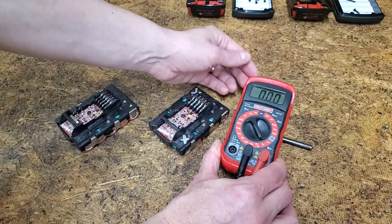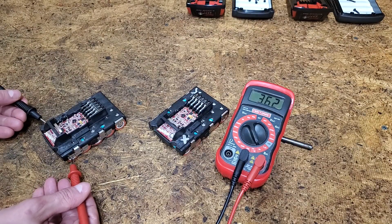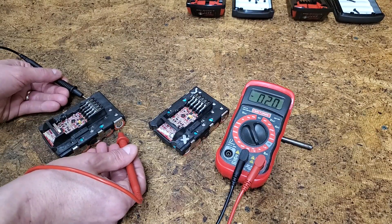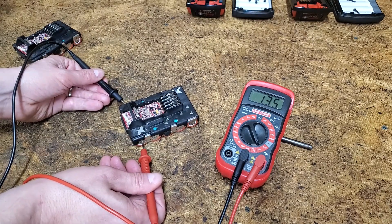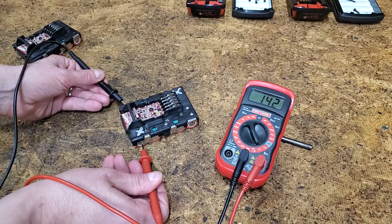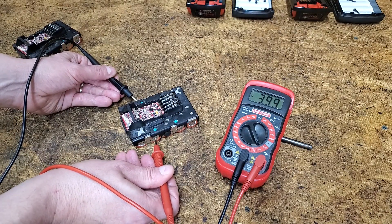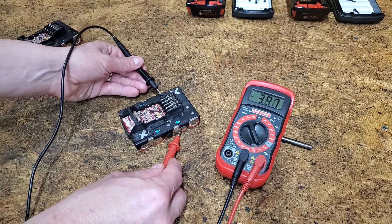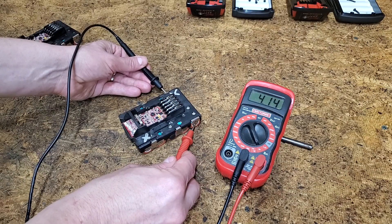With my multimeter set to measure up to 9 volts DC, I checked each cell. The front cell is the lowest at 3.75 volts. Fully charged, they should be 4.2 volts. The front cell on the dead pack is also the lowest at 1.42 volts. Anything below 2.5 volts likely has permanent internal damage. Any negative readings are just because the positive multimeter probe is on the negative side of the cell and the negative probe is on the positive side.